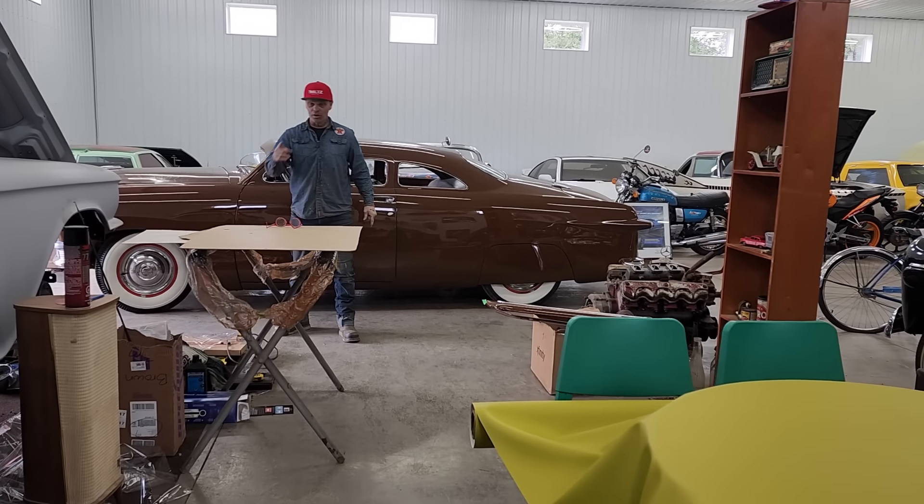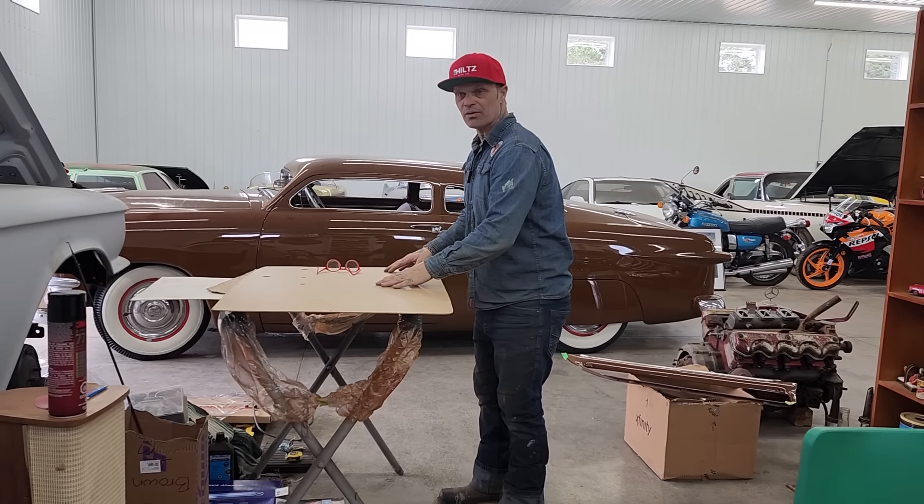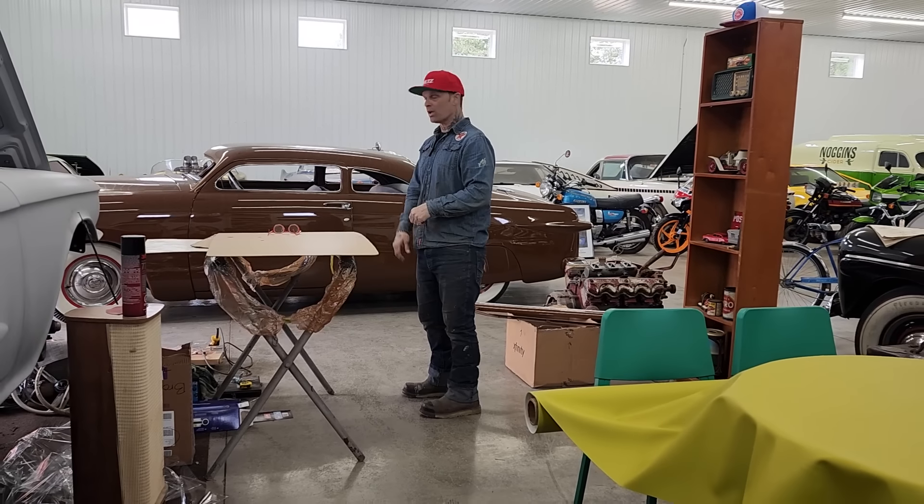Alrighty, welcome back. I'm your man, Bad Chad, and Queen Jolene's on the camera, and we're back at the door card for the 50. The reason being is I think I've thought it over enough in my own brain that I know which way I'm going to go.